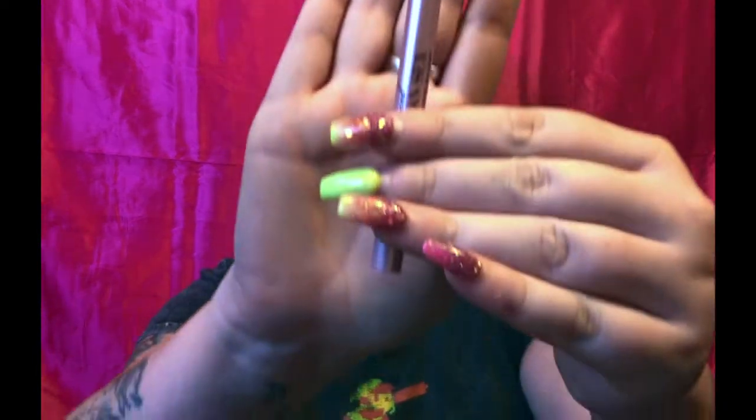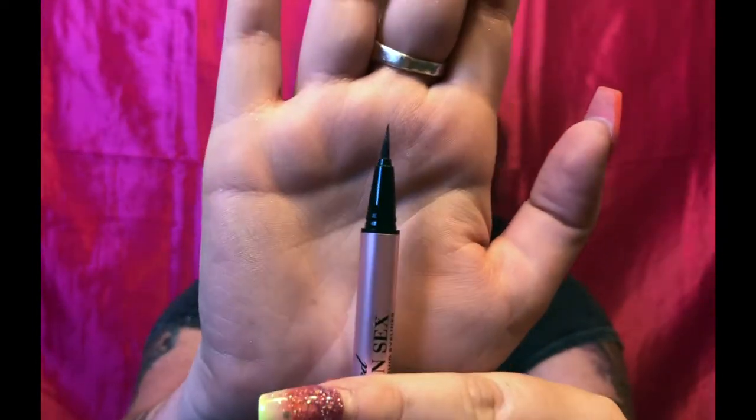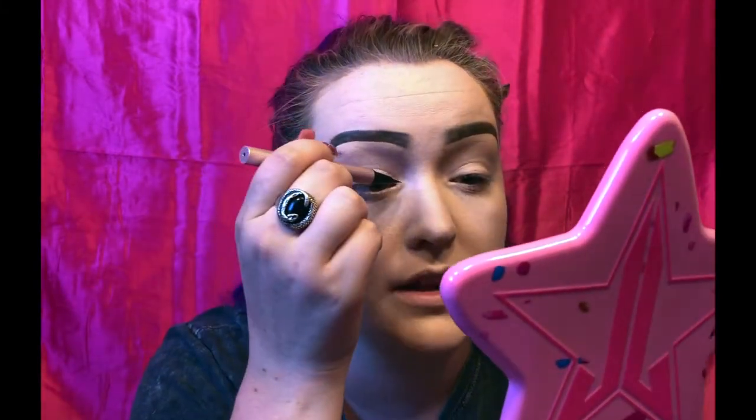Now we're going to do the famous wing that everyone knows and loves. I have started using a new eyeliner — the Too Faced Better Than Sex eyeliner. I've been really liking this eyeliner lately so it might end up replacing the Sex Kitten eyeliner by Tarte that I always use. I start in the inner corner and work my way out, making that basic line first, and then I do the wing from there. Let's go ahead and do that on both eyes.